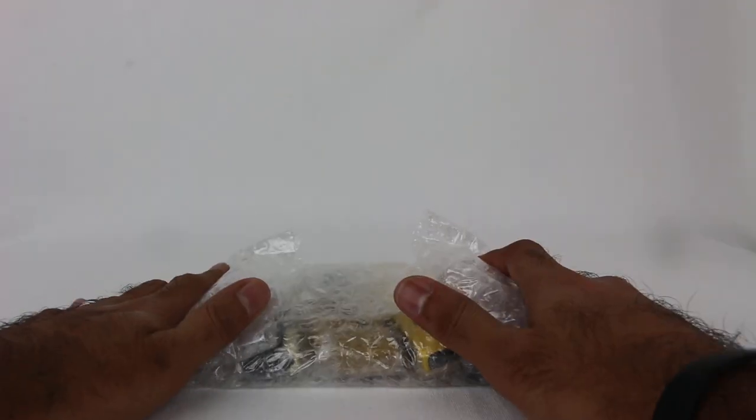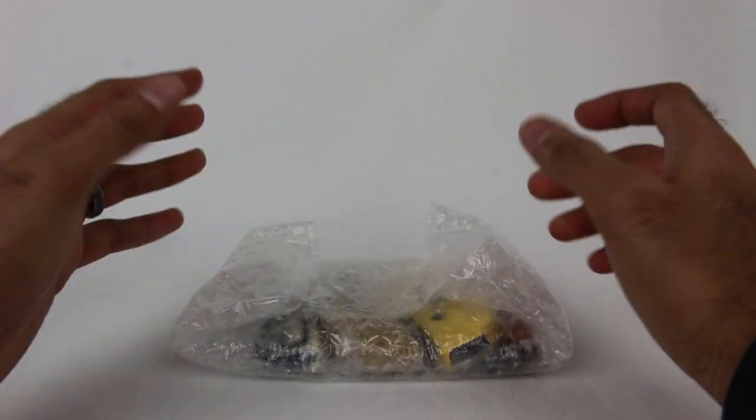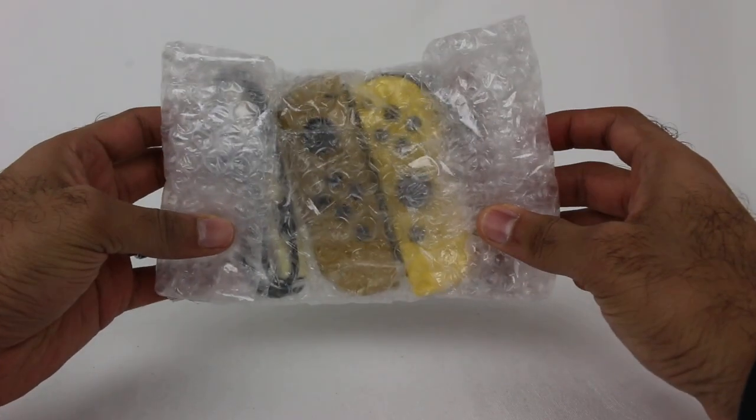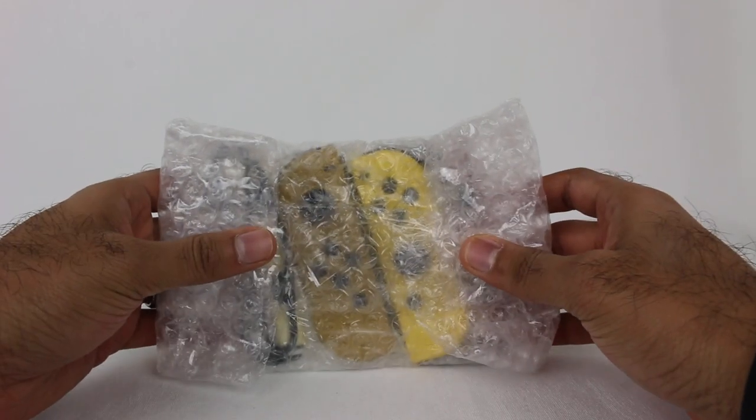Hey everyone, Hasan here. Welcome to the World of Ha! Today I have another Nintendo Switch related video for you. If you can't tell from what this is, the title itself should tell you. These are the new Pikachu and Eevee Joy-Cons for the Nintendo Switch.